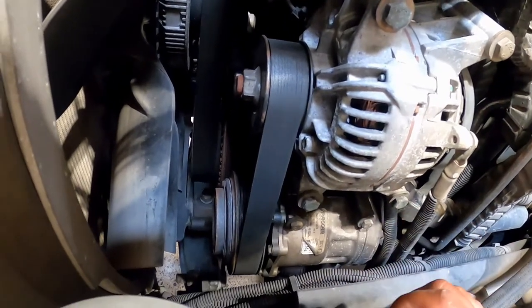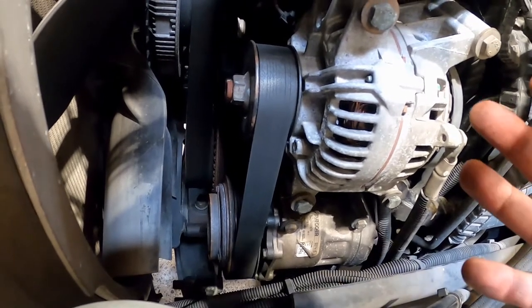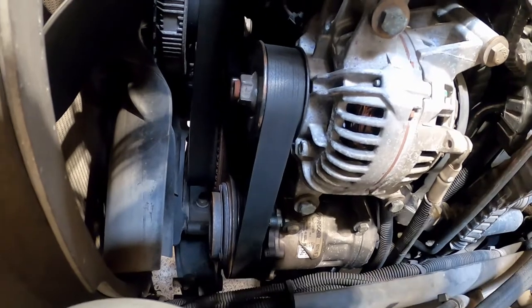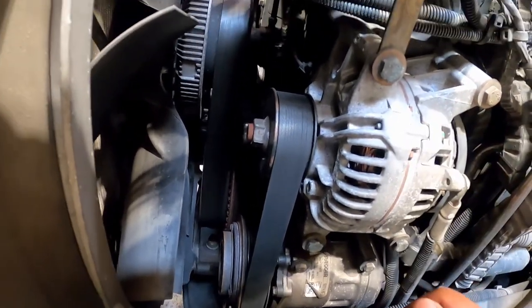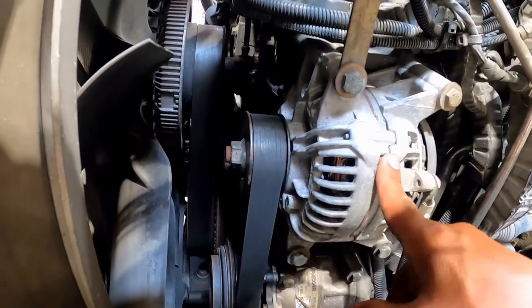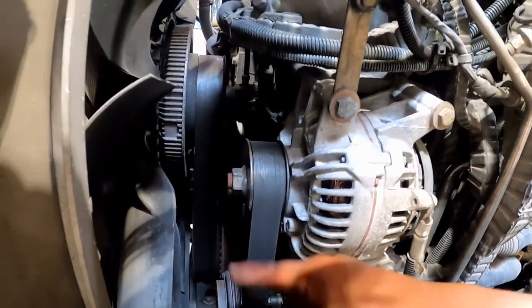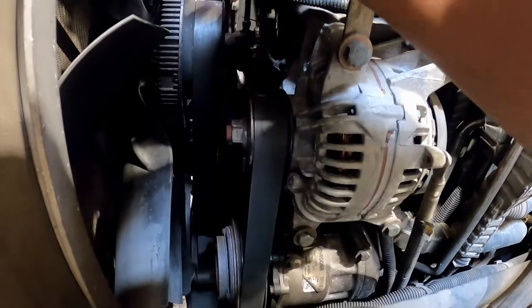You've got to check for the power steering belt if it has one, the water pump belt, and the alternator belt. Mainly serpentine belts: the first one runs the alternator, air conditioning compressor, and water pump, and the second belt runs the fan.